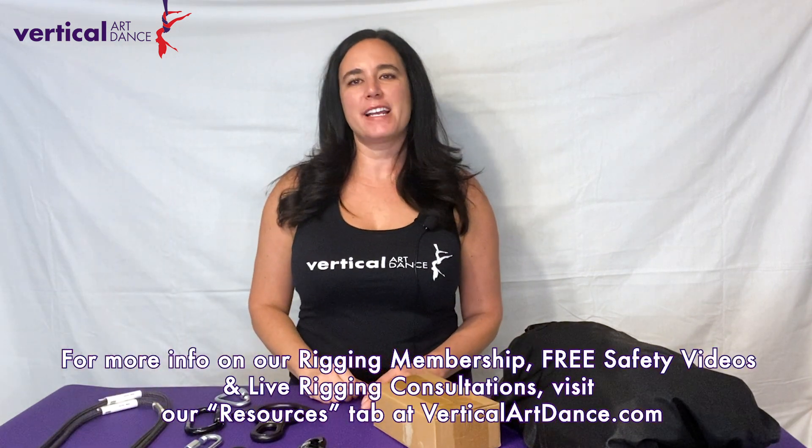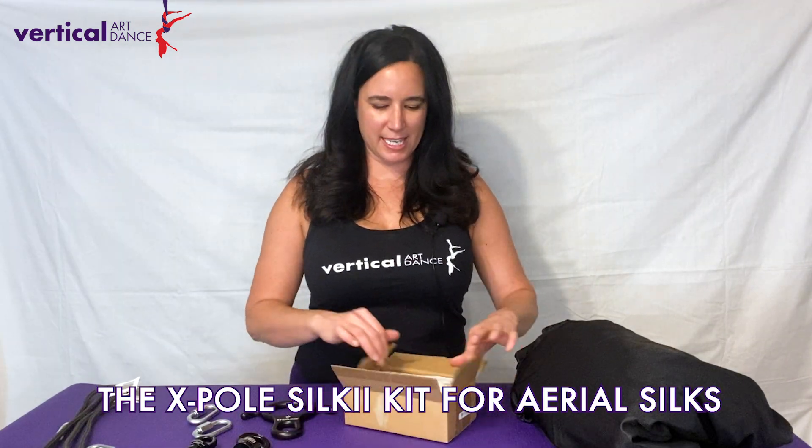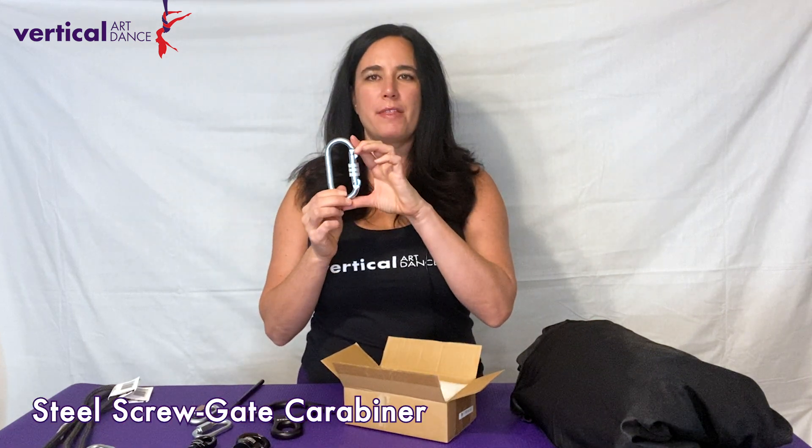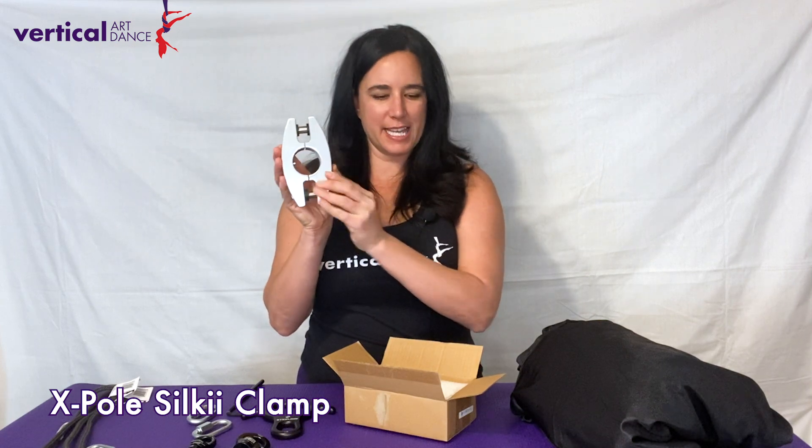We've made another video that shows how that setup works. The X-Pole Silky comes with a user manual which we recommend that you read through thoroughly before installation, an Allen Key, and a steel screw gate carabiner. However, we have made this kit low profile to save some space, so we're not going to be using the carabiner in this kit. And here is your X-Pole Silky clamp.